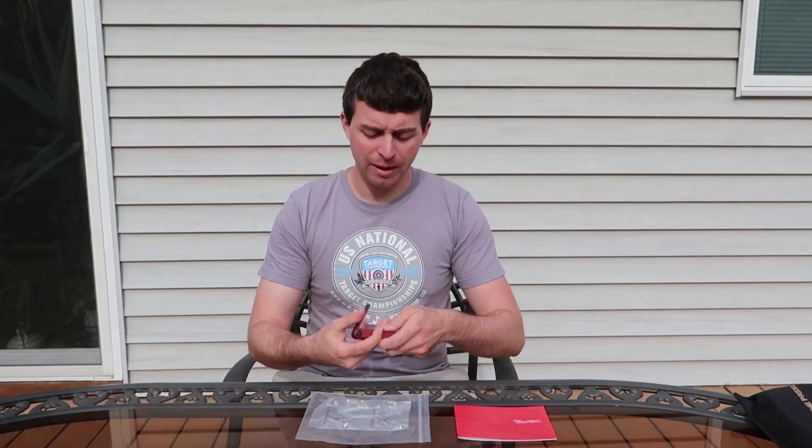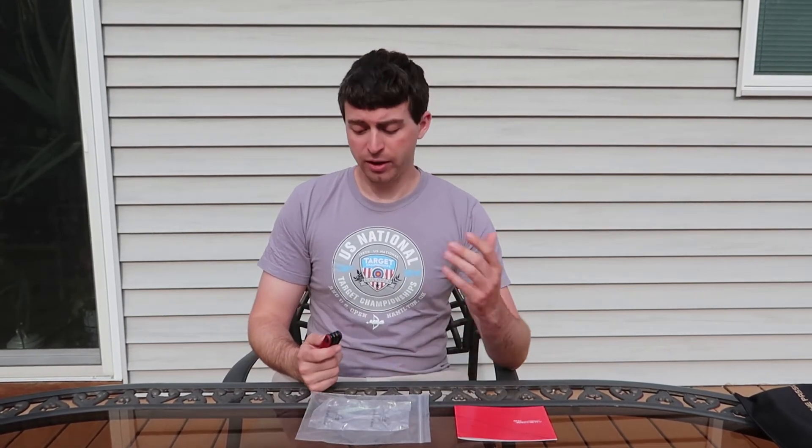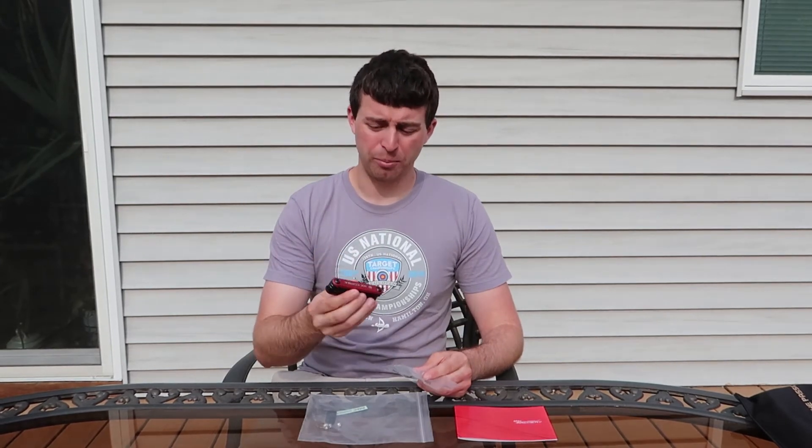I really like that. I can't say what PSE, Win-Win, or FIVX does when you buy a riser from them. But if you want to be classy and professional, you should probably include this if you're a bow manufacturer, because this is just a great idea overall.